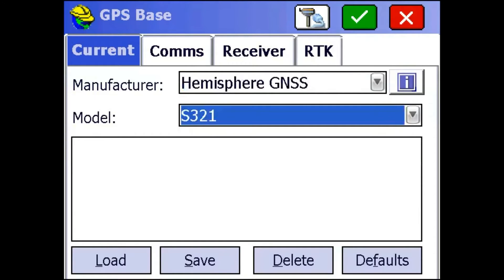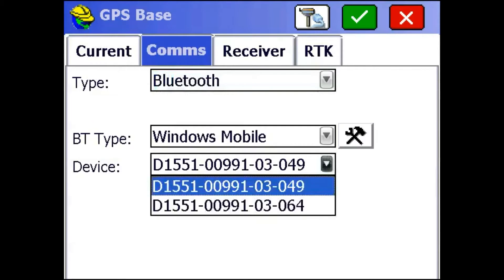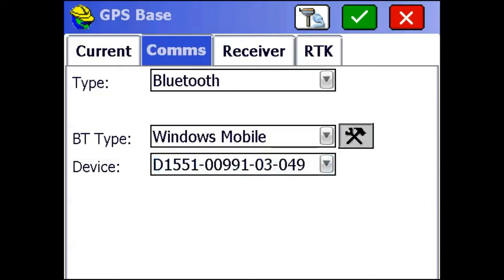Then we're going to go to the Comms tab. If you've already paired your receiver with your data collector, it should be in this dropdown list here as a serial number, and you can just choose it. If you haven't, you can use the wrench button next to the Bluetooth type dropdown to set up new connections.